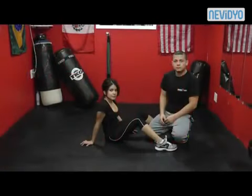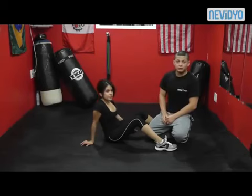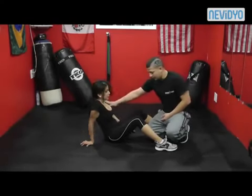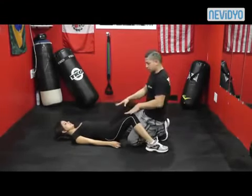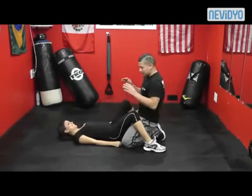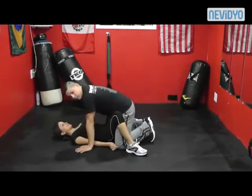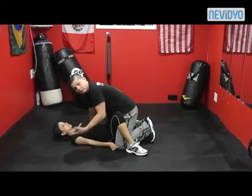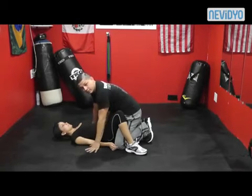This is the first escape you would learn if you were taking one of my classes. We start from the down position. This would be — I am the bad guy, and this is my girlfriend Jacette. This is the general rape position, the position you most often find yourself in, and we're going to learn how to escape it and attack the person so you can get away safely.